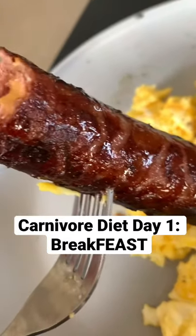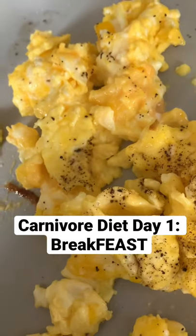Got a nice toasted skin on this thing and it's pretty damn good. So are the eggs.